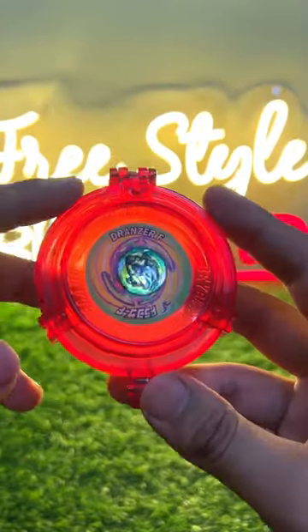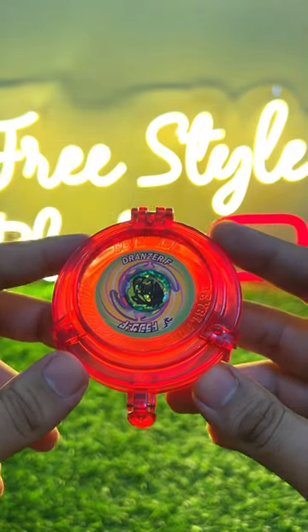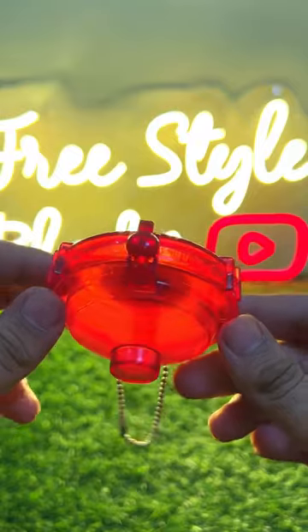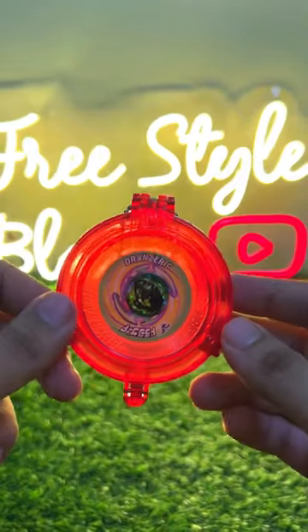Hello guys, today I bring you this — the Drones AR F Trophy Case. I hadn't seen any reviews of it on the internet, which is why I thought to share it with you guys.